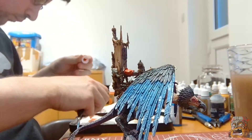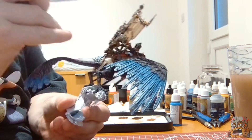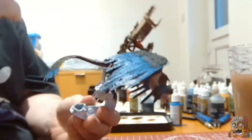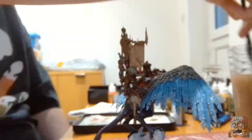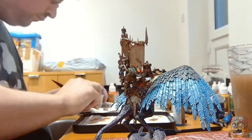I got a little over excited and forgot to show what colours I was using to do all the detailing on the back for the pots and pans and apothecary stuff. But it was like a mix of reds, blues, greens, grays, browns — pretty much anything I could think of to whack on to make it colourful.